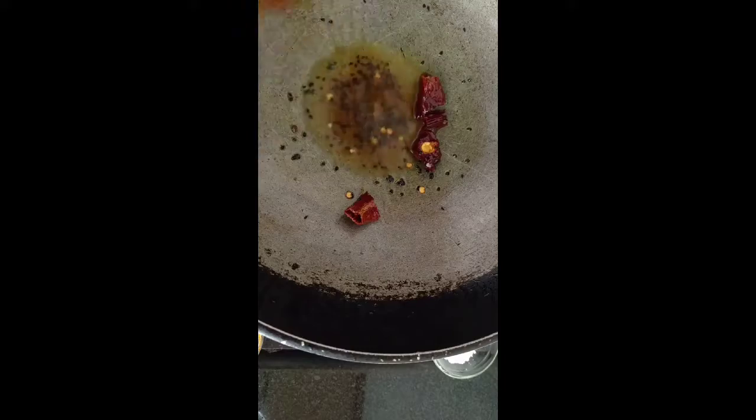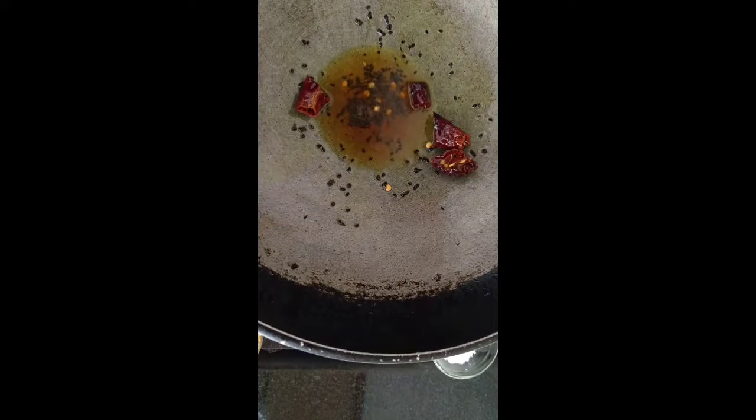Two big pinches of nigella seeds. Nigella seeds are very widely used in Bengali cuisine — we use them as an onion substitute most of the time. Bengali Hindu cuisine has very little onion and garlic, so we use a lot of kalonji or kalajira, which has a slightly oniony taste. It's an amazing spice, and I highly recommend buying it — it's very easily available everywhere in the world.